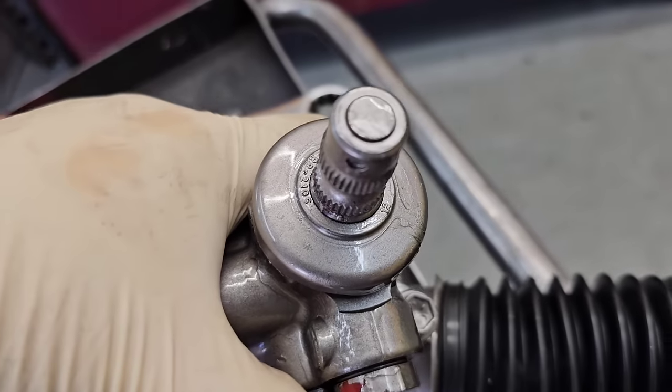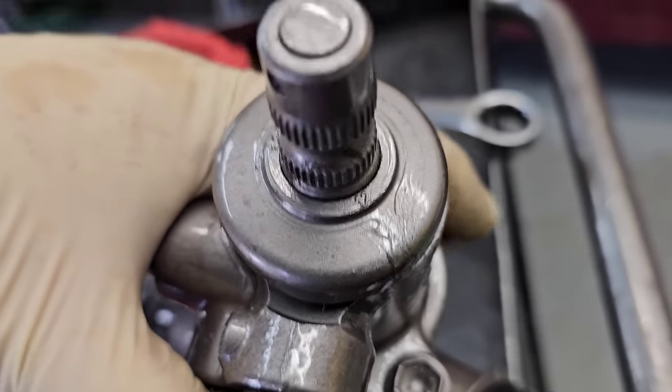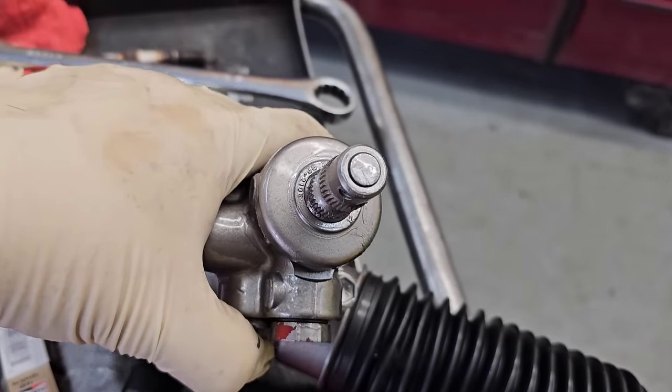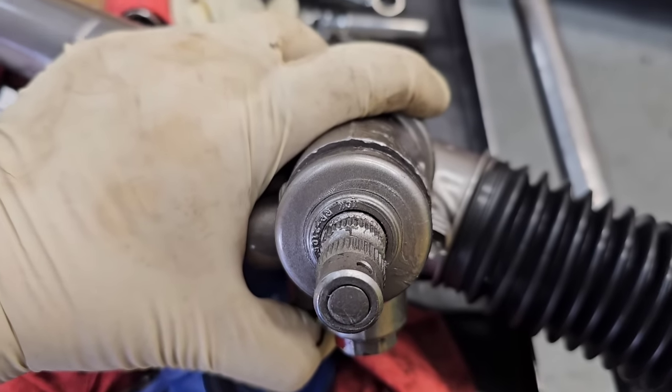All right, so real quick here — one thing I just realized. This kind of throws a little bit of a wrench in things. On the steering rack, let me show you something. So here where the steering shaft goes on — you notice something? There is no master spline. That stinks. Usually there's a master spline, and a master spline only lines up one way to go back together. This will line up in whatever position — you know, 40 splines on there, line up any which one, any way of 40, in any of 40 different spots.